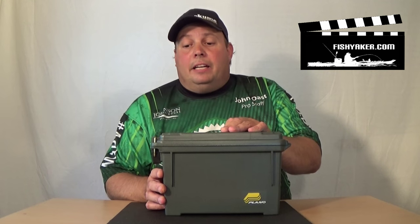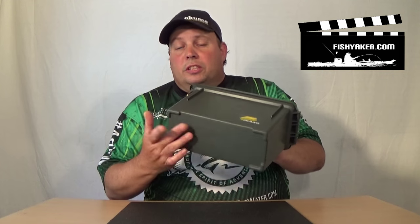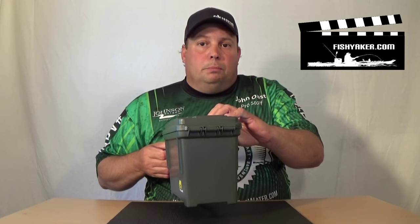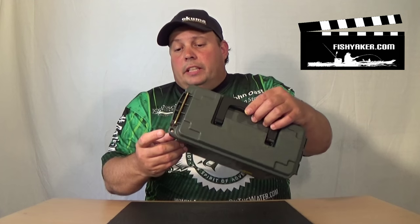You can stick them inside the hull of your kayak in the back. You can fit them inside a milk crate. Like I said, they're only about $5. They're stackable too, so if you have a whole bunch of them with stuff stored in them in your garage, basement, or shed, it comes in really handy. It's a pretty well-built piece of equipment — decent hinge, nice clip on the end.